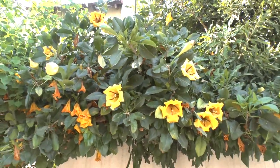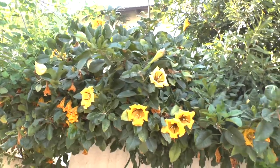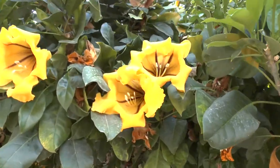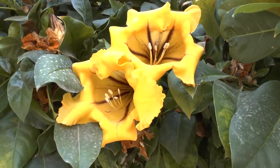Solandra maxima at growplants.org — this beautiful flower is also known as cup of gold vine or Hawaiian lily. The first thing we need to know about it is that it's a poisonous, aggressive, invasive plant, so this is the disadvantage.